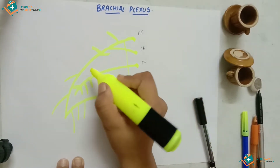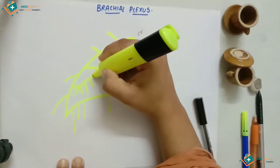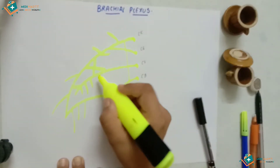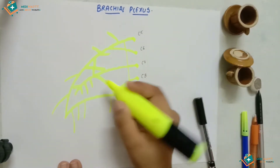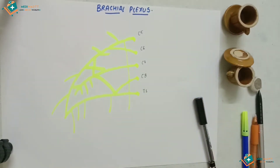Now we will draw the divisions. We have the anterior division and the posterior division. We crisscross them here, and the posterior division continues over here. It's a little tricky — make sure it's not sticking too closely. You can rectify any small mistakes.